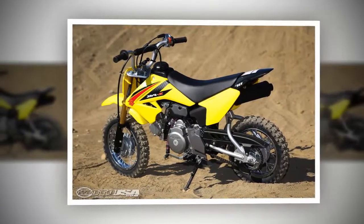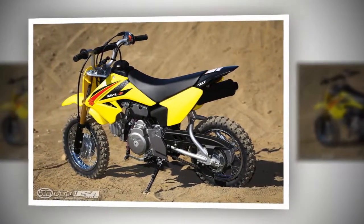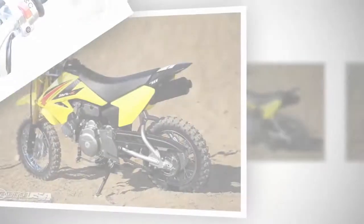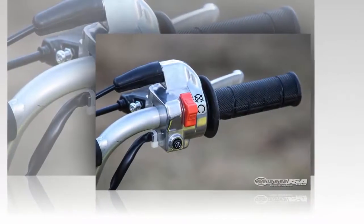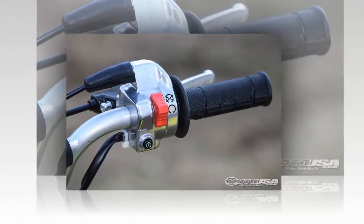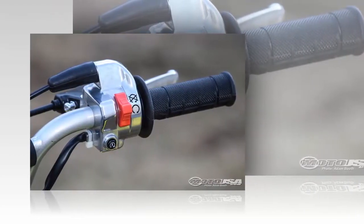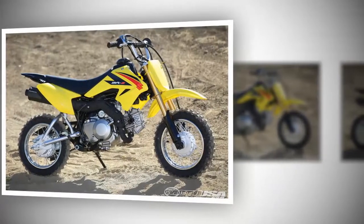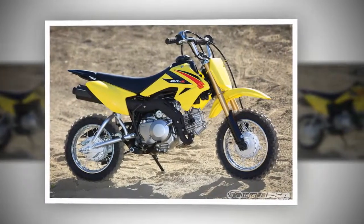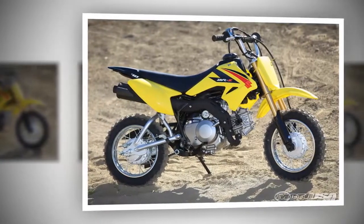Thanks to the low 22-inch seat height, small riders can confidently come to a stop without tipping over. I had my son practice using the foot brake for a while before letting him go free, since his previous experience was on a PW50, which only has hand brakes. A foot brake is a nice feature because some kids don't have the strength to pull hand brakes hard enough to provide adequate stopping power. Electric start may seem silly on a small bike like this until you use it a few times — then you and your kids learn to love it.